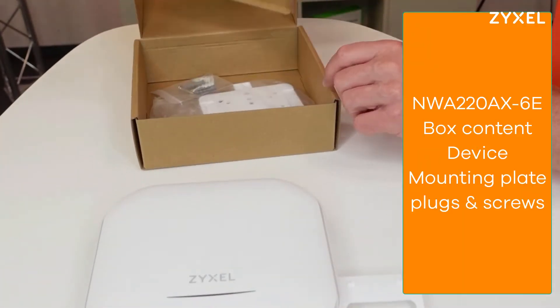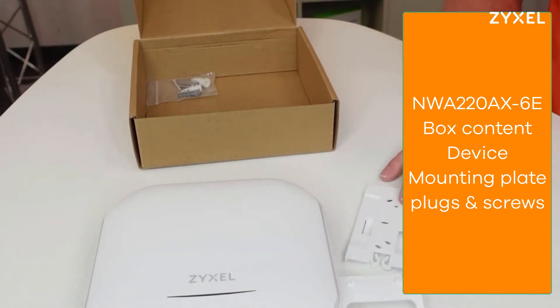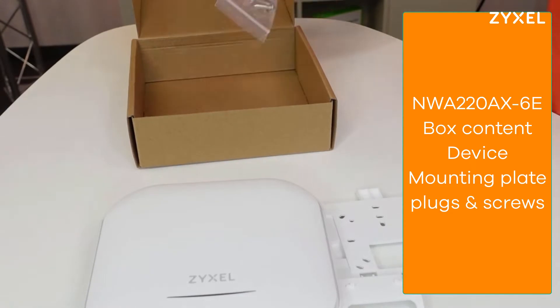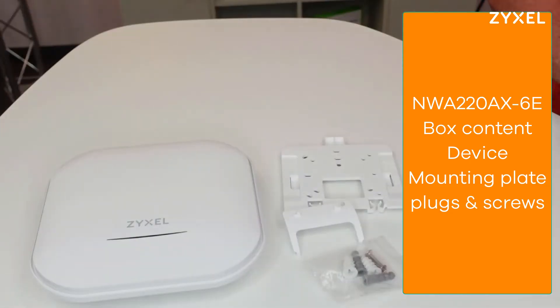Also in the box you can find a mounting plate for wall or ceiling mounting, and plugs and screws. There is no power source included, so you have to use a Power over Ethernet source.